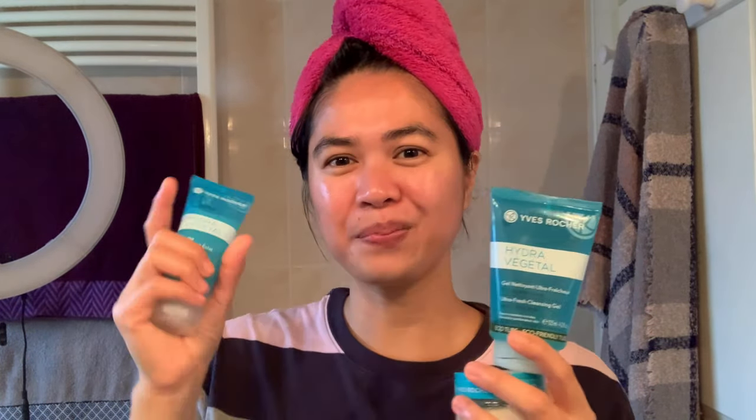That's it guys — that's my skincare routine. I hope you enjoy this video. I will put the details of these three products in the description box below, including the prices and where you can buy them. Please don't forget to like this video if you find it helpful, subscribe to my YouTube channel, click the bell button, and I hope to see you next time. Thank you for watching!